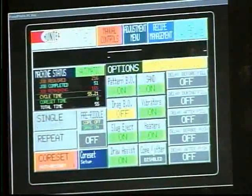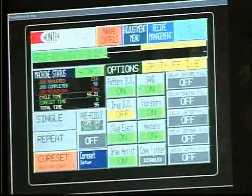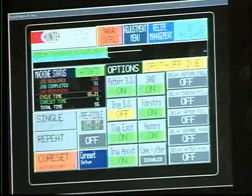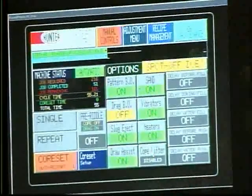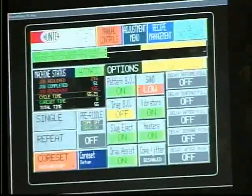A movable pendant with a touch screen is the primary operator interface. This touch screen controls all automatic functions, and manual motions are also available, as well as timers, counters, and proportional valve speeds.